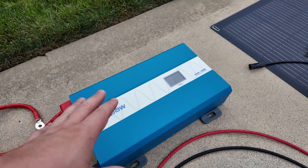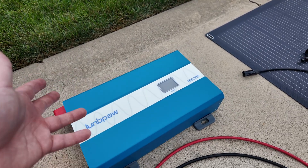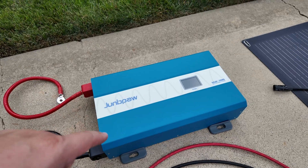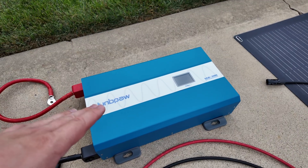The inverter will probably be the only piece that cannot be reused when going from a 12 volt system to a different voltage. I highly recommend the brand Joompa — I'll leave a link in the description. They make really high quality high frequency inverters for a really good price.